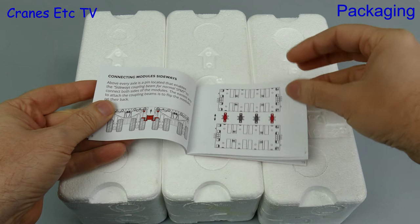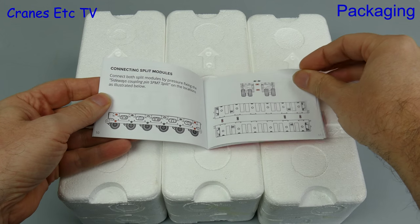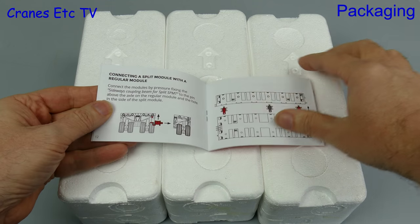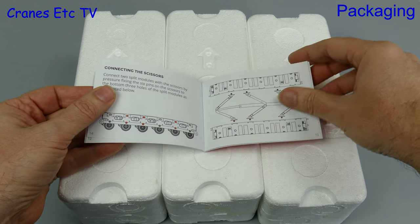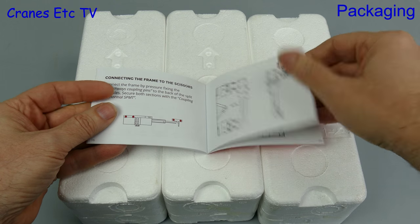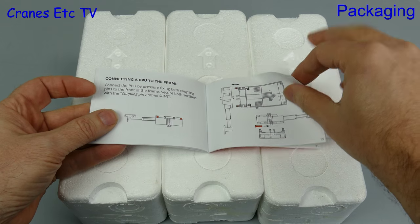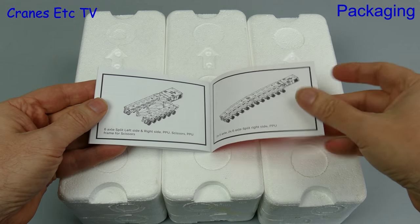Then it explains how to connect the modules side-on, and then it moves on into some more interesting things such as split modules and also scissors equipment. The manual obviously indicates that IMC models are going to bring out a complete system of SPMT parts, and at the end of the manual there are a couple of line drawings indicating the types of configuration that will be possible.